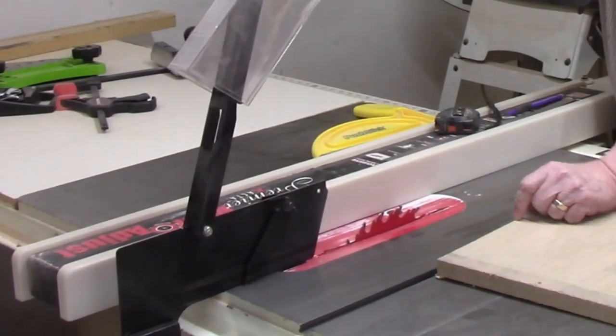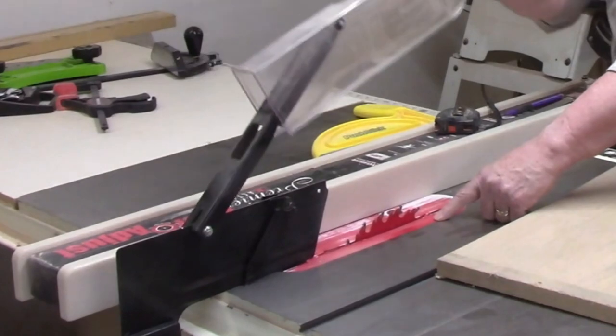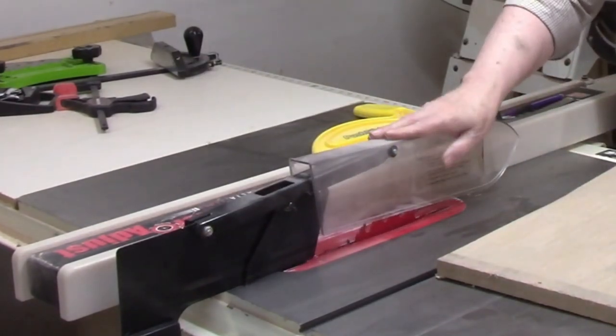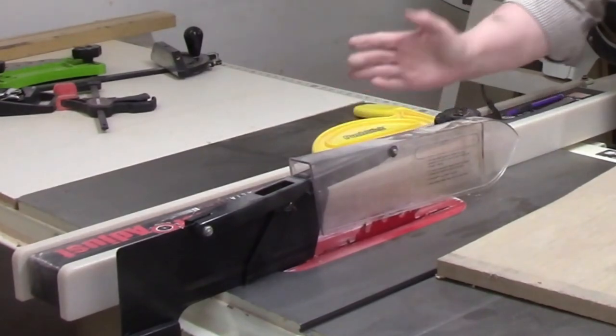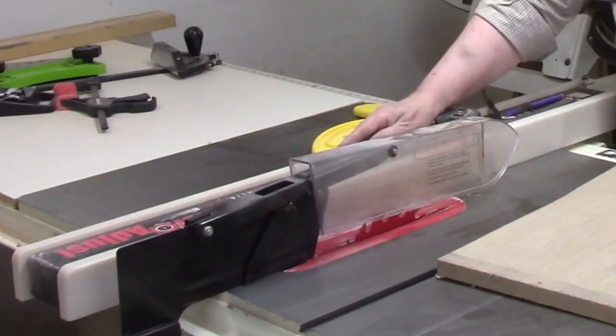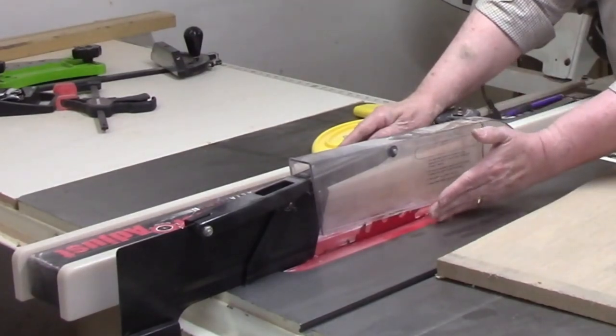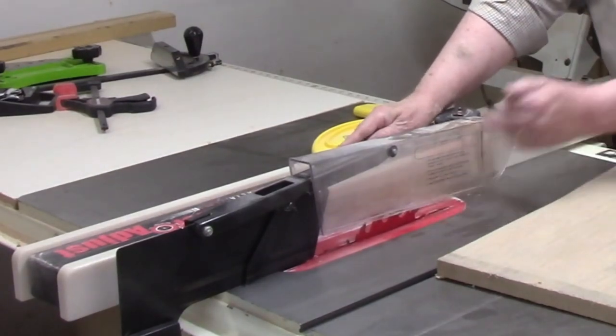The blade is spinning in your direction at hundreds of revolutions per minute, powered by a motor of one or more horsepower. Things happen very quickly. The best way to avoid even a minor mishap is to use the safety features of your saw and pay attention to what you're doing at all times. Don't work at your table saw if you are tired or distracted.